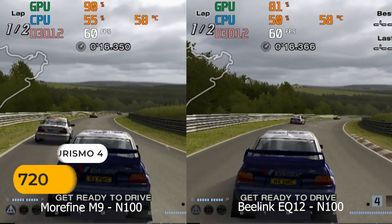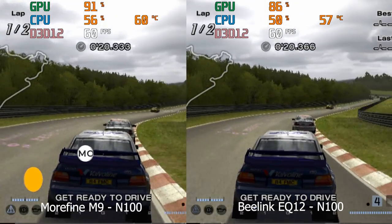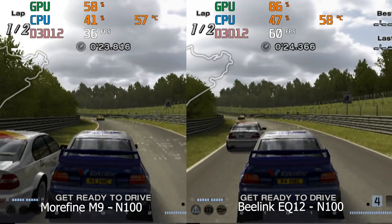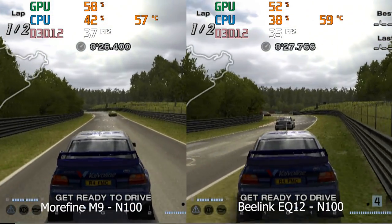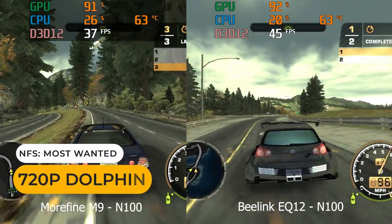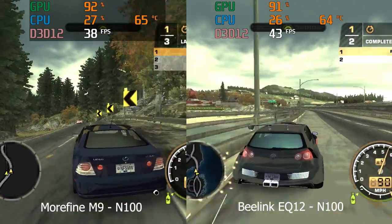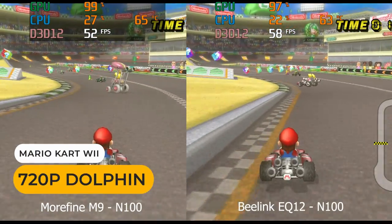Emulation-wise, Gran Turismo 4 benefits from DDR5, holding 60fps until it hits areas where dips make it unplayable. Need for Speed Most Wanted looks to perform better on the Beelink as well. Same with Mario Kart Wii, which almost hits the locked 60fps.